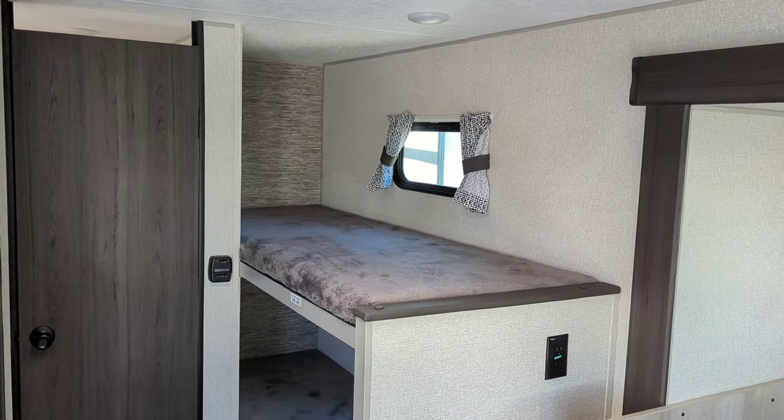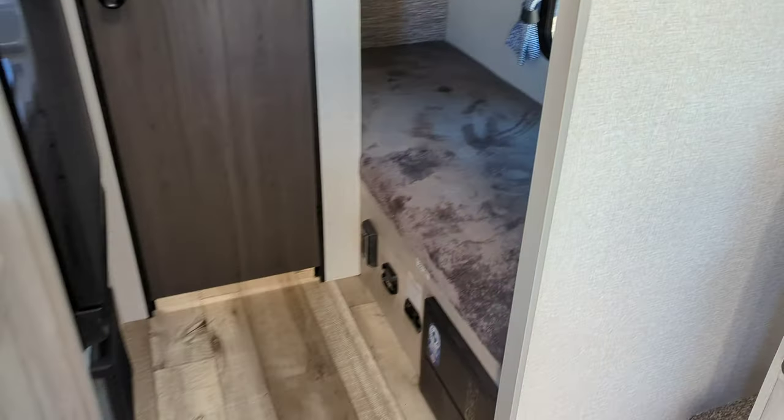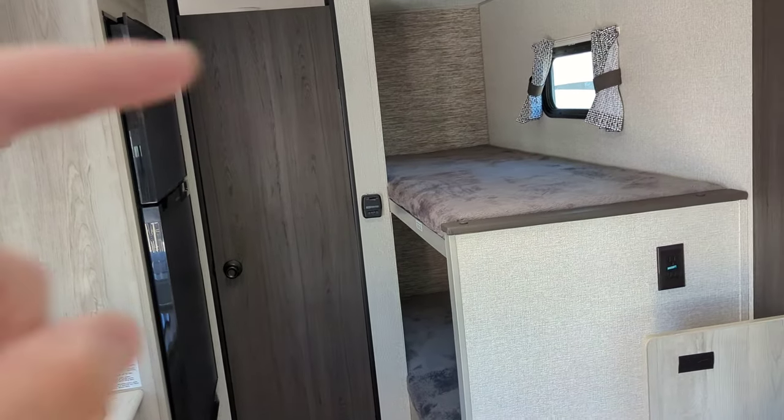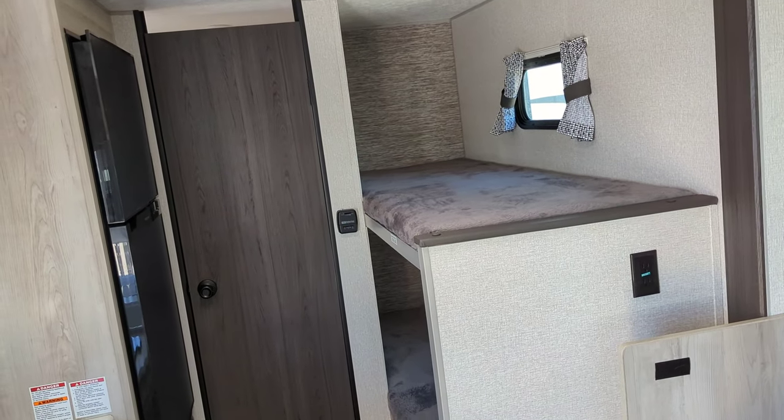You've got two windows in your bunk area, one on each bunk. With that lower bunk being as low as it is to the ground, it's super easy access. And the upper bunk, instead of being about a foot taller, you get a lot more headroom that way too.